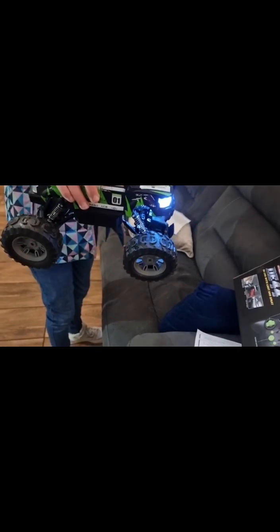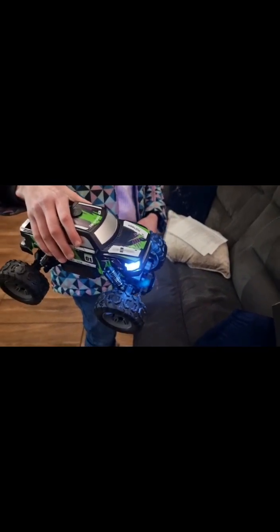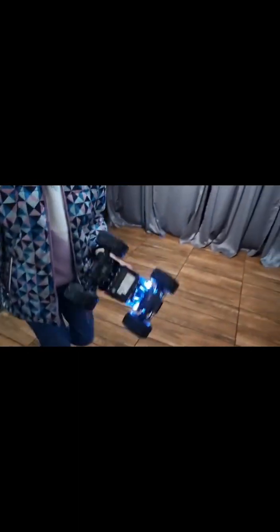Only the back two wheels work. The front two wheels are supposed to move — they move left and right, which they're supposed to do, but they're kind of jerky. When you put it on the floor, it's also kind of jerky. The wheels are kind of jerky — you can kind of see it when it moves. The experts know what I'm talking about.